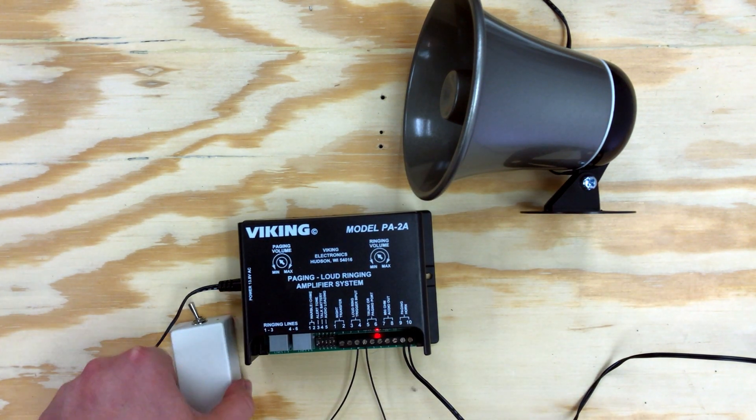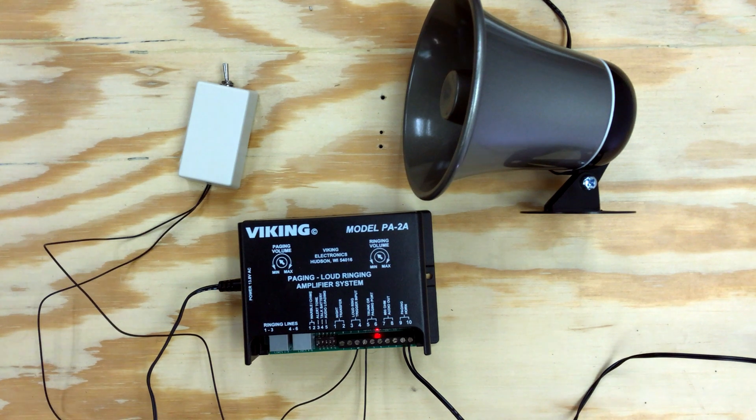And there you have a basic mass notification system providing a single tone. Be sure to check out the other videos in the series for multiple tones or custom voice recorded messages.